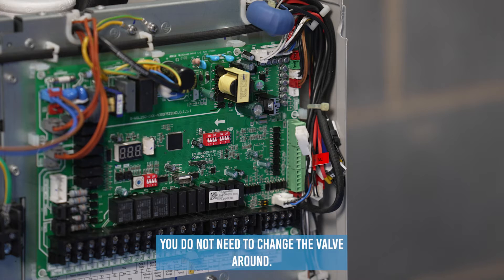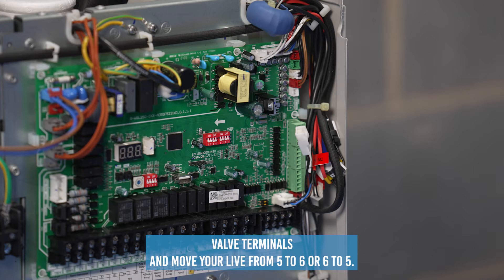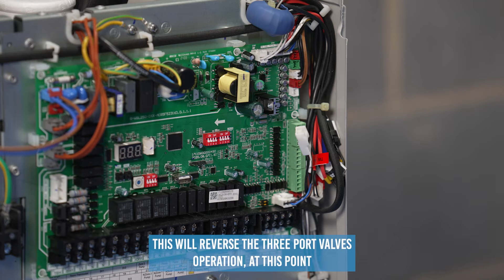Look inside your unit and your wiring for the SV1 three port valve terminals, and move your live from terminal five to six, or six to five. This will reverse the three port valve's operation.